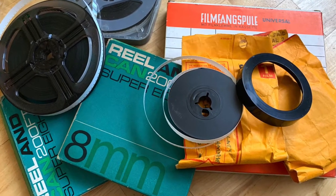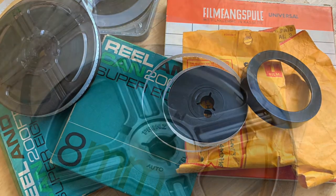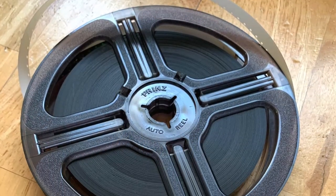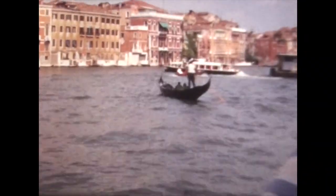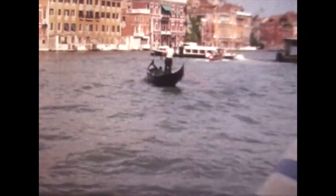The vintage cine films on my channel have all been transferred from original 8mm and Super 8 film to a digital video. Over the time that I've been doing this I've tried different methods with varying degrees of success.